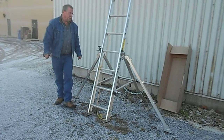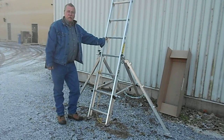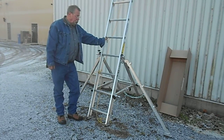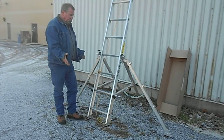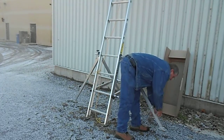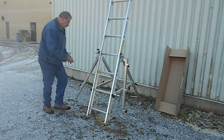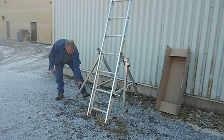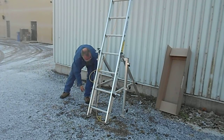When your ladder stabilizer is installed, it's very important to have your ladder secured before installation. To take it off, you can do the same thing in reverse. You've got to move the legs back in completely. If you don't move everything back in the same way as you took it out, you'll have problems.